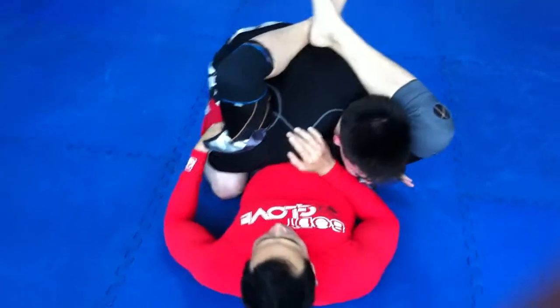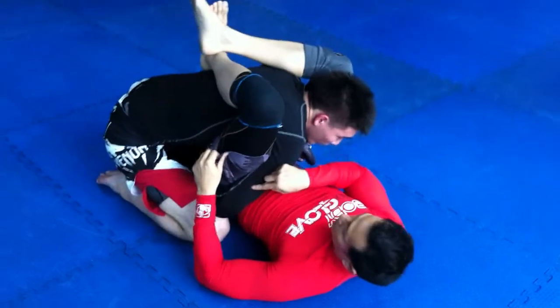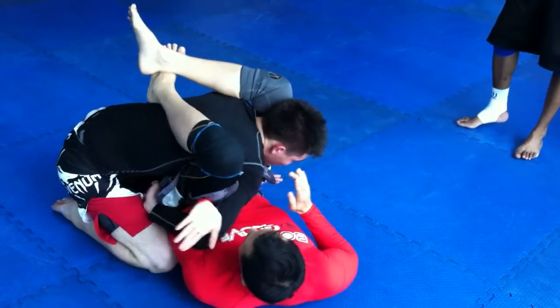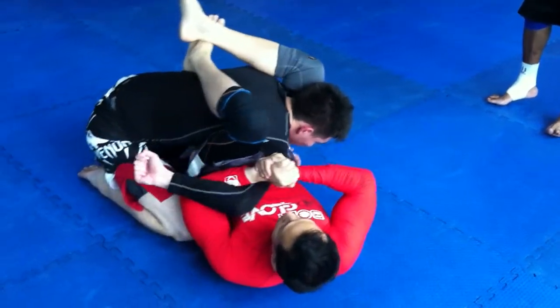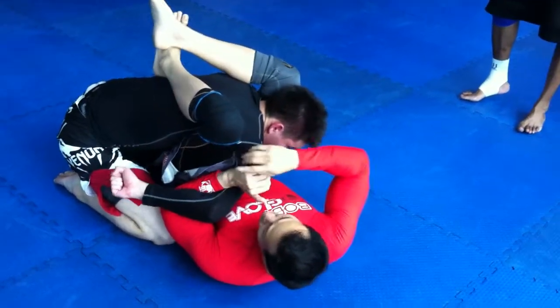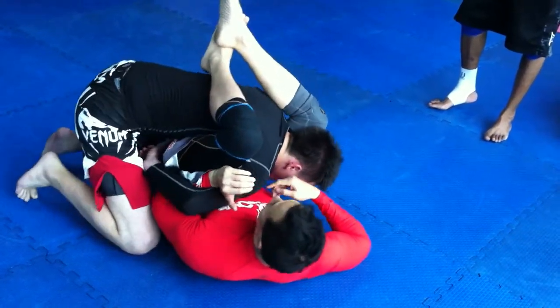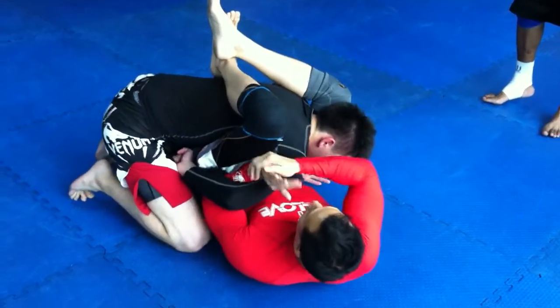Then look at something for this arm — go under. You might be able to go to the side. You need to twist. In case he tries to grab his shin, or maybe his ear or his belt, don't worry, because if you try to twist, it's like a shoulder up.